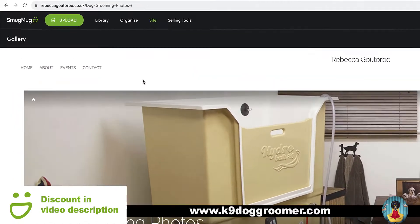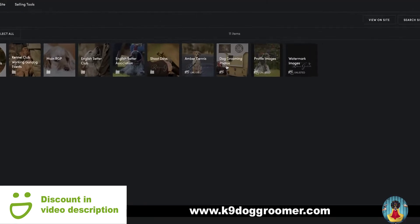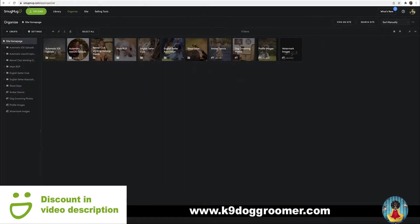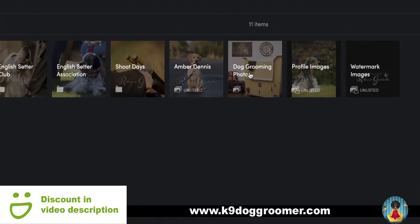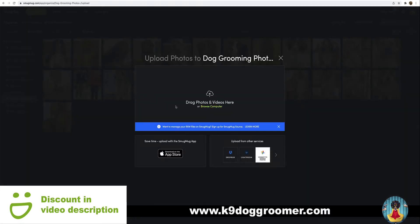To add more photos to your gallery, if you go to organize, here is your gallery. You can either click the green button, upload again and go into an existing gallery and choose your gallery. Or if you just click on the gallery and upload, you'll upload again directly into that gallery.